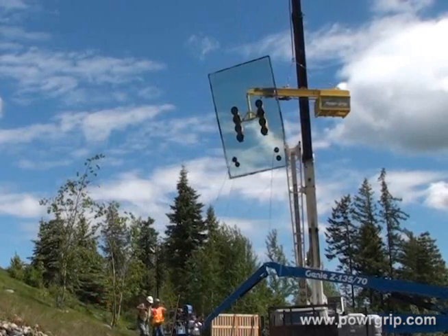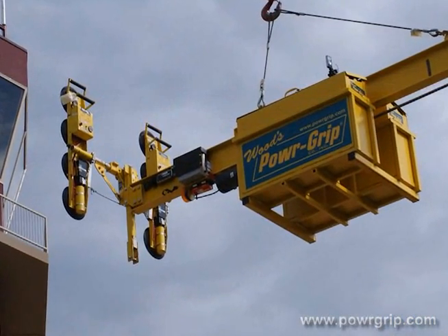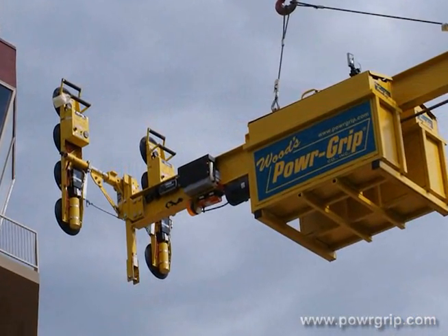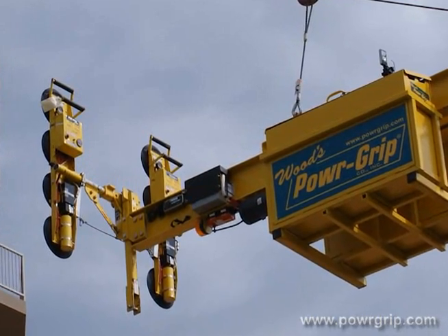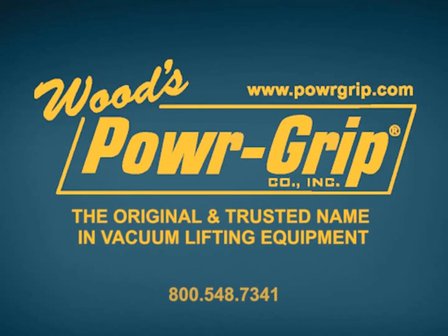This new counterbalance lifter, along with the P1, P2, and MRTALP vacuum lifters, are available now for lease or for purchase. To find out more, visit our website at www.powergrip.com or feel free to contact one of our technical sales representatives. Thank you.